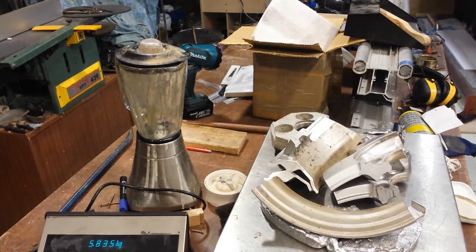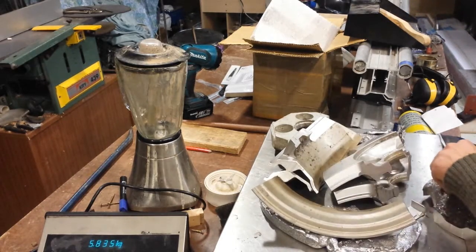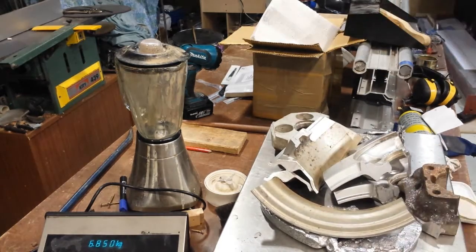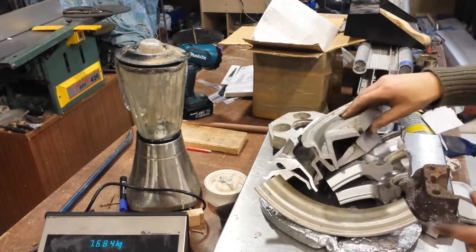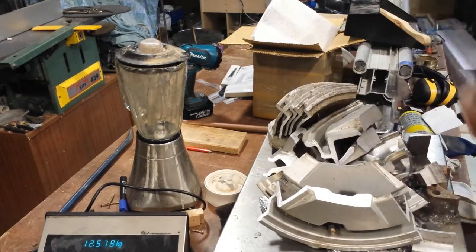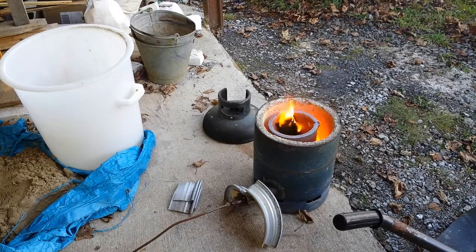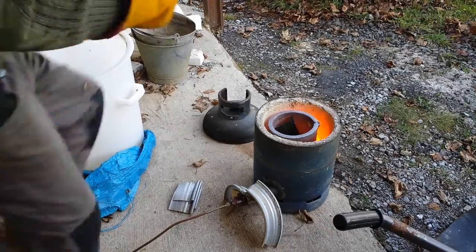Now I'm just weighing all that scrap material. This is a good way of making sure you've got enough aluminium to fill your mould. There's a good feature in Fusion 360 that allows you to take your components, input the material — in this case aluminium — say what they're made of, and it'll tell you the weight by calculating the volume and all the rest of it.